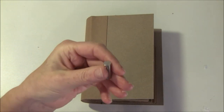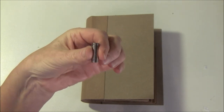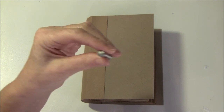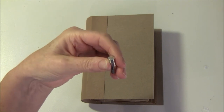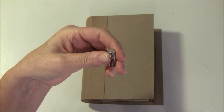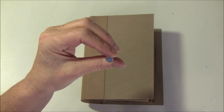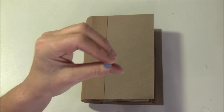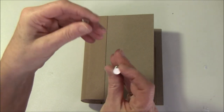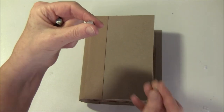Usually I use 8 millimeter magnets and these are without any glue on them. You can get these at eBay — just type in 'super strong magnets' and '1 millimeter' and you'll find a lot. Many sellers have free shipping also, and I will link to one below. I also sometimes use 10 millimeters and sometimes 12 millimeters.